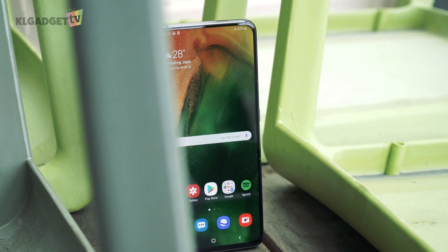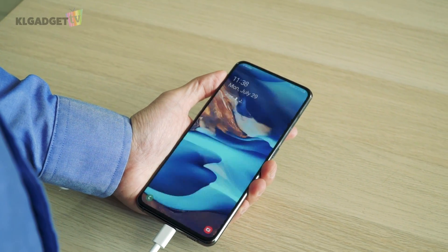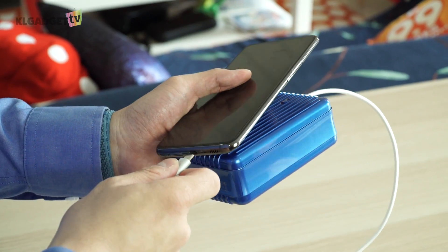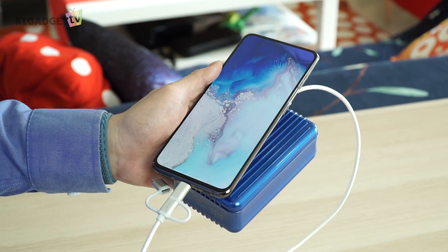The Galaxy A80 has no problems lasting a day of heavy use with the 3700mAh battery. It also charges fast with 25W input should you forget to charge the next day. Even without the phone's dedicated 25W charger, you can still fast charge it with a standard quick charge charger and any cable, though it will charge a little slower than usual.